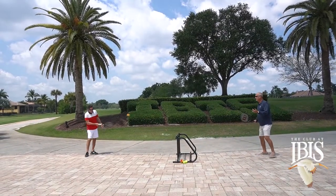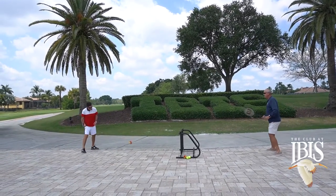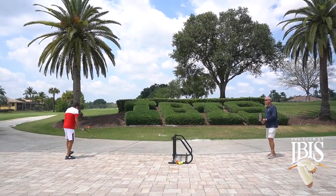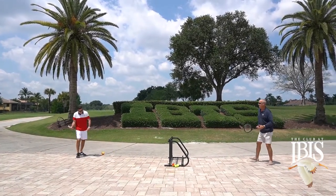For this drill we're going to use the compression ball. We're going to use a bike rack as our net and using little or no backswing, we're going to practice with our continental grip, bumping back little short shots and really working on our consistency and our ball control.